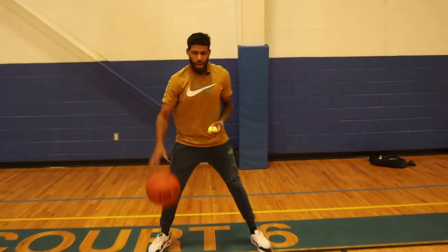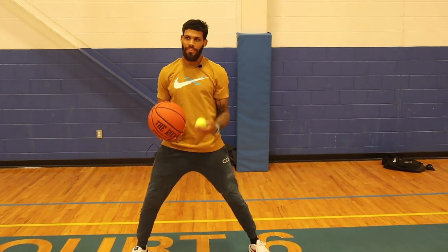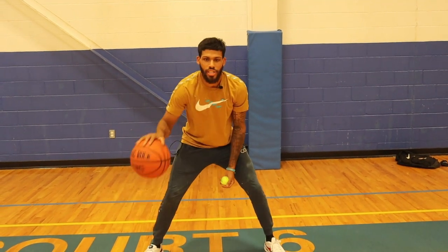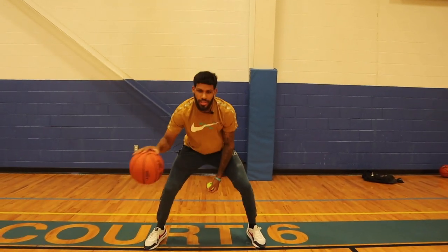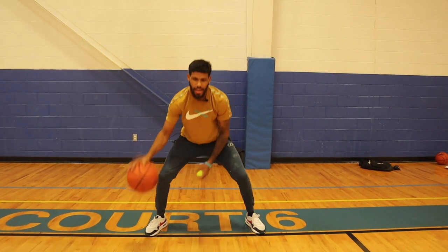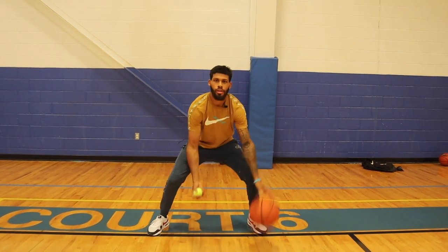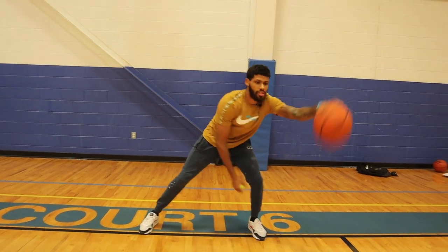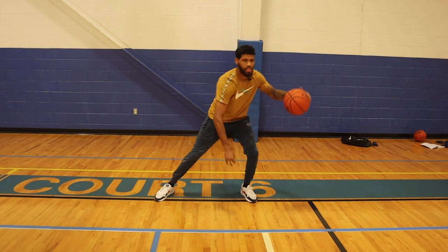Now we're going to do the same thing but with a double move. This ball is going to have to be tossed a little higher. Toss it, quick double cross, and then try to catch it. Toss, one, two, snatch — same thing on the other side. Get 10 reps each side.